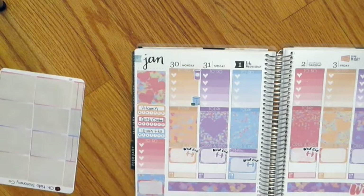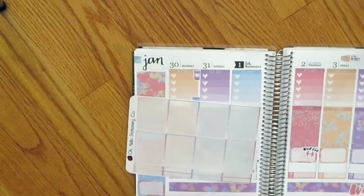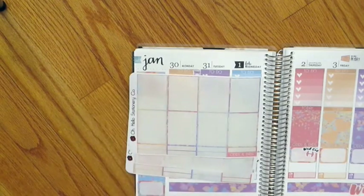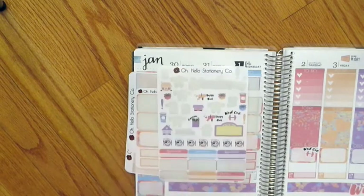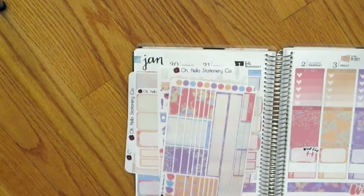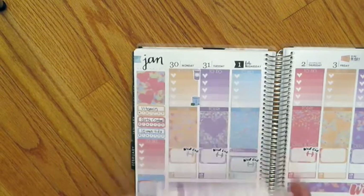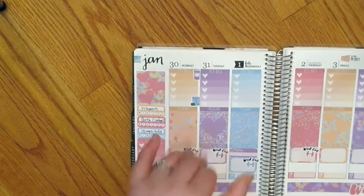Let's go through what's left in the kit. I used up all the half boxes and headers on this sheet. On the next sheet I have a lone odds and ends header left, some quarter boxes and half boxes, some deco, quite a few little things, and most of the washi strips. So that's going to do it for this plan with me. I hope you guys have enjoyed this and I will talk to you in my next video. Have a great day, bye!